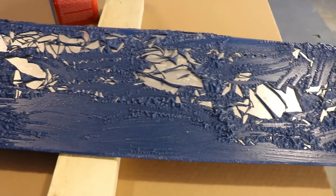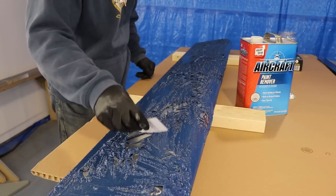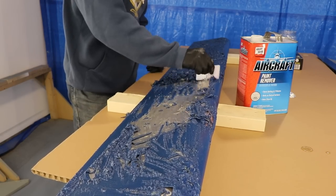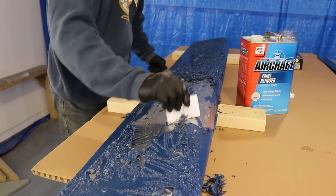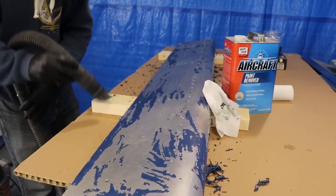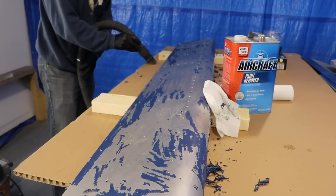After you spread it on the surface, wait about 15 minutes, and when you come back this is what it will look like — ready to scrape off. So obviously you're going to use a plastic scraper; that's why these hotel key cards work perfect. You don't really have to be careful of the rivets — you can just wipe right over them and it will pull the paint off. Have a shop vac handy too because you're going to have a zillion little paint flakes, and it's just nice to keep up with it as you're working.